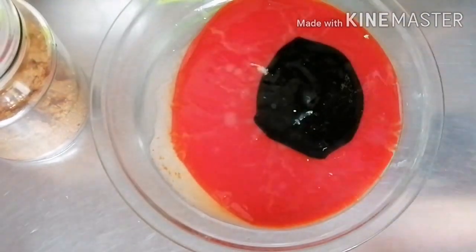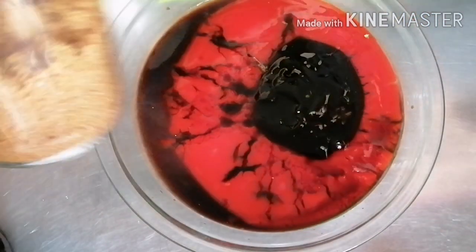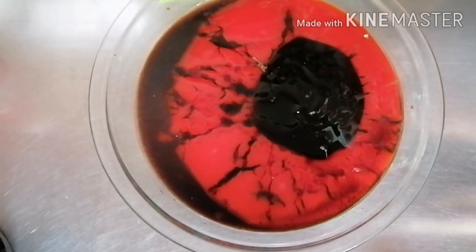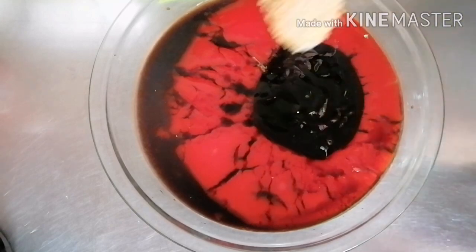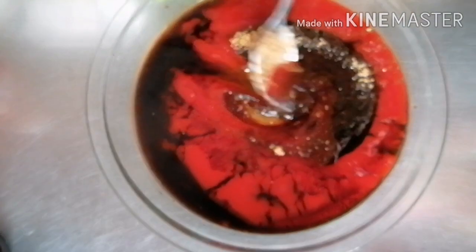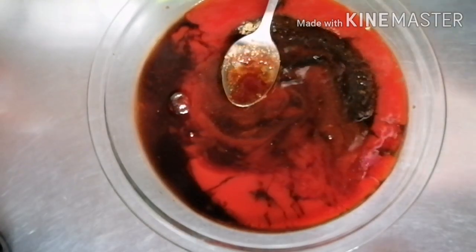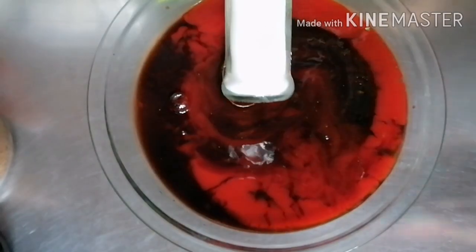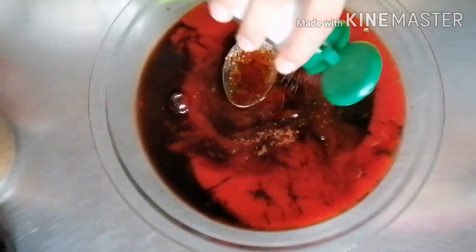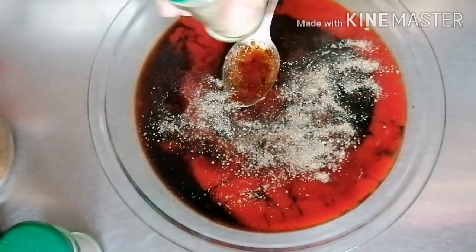Into the marinade, add a few tablespoons of soy sauce and a couple tablespoons of brown sugar. Season the marinade with a very little salt and a lot of pepper. You may adjust the seasoning according to your taste, and then mix everything together.